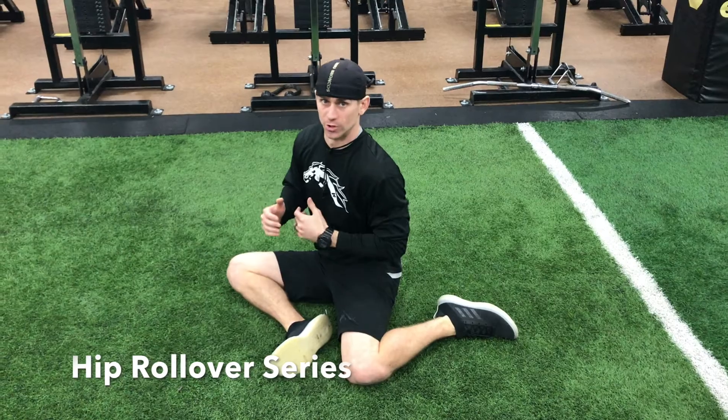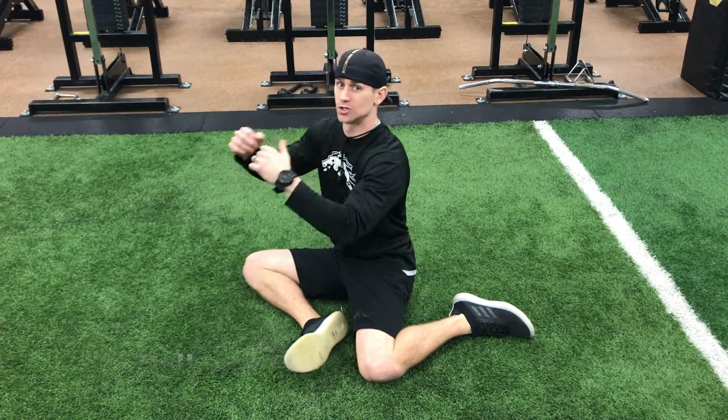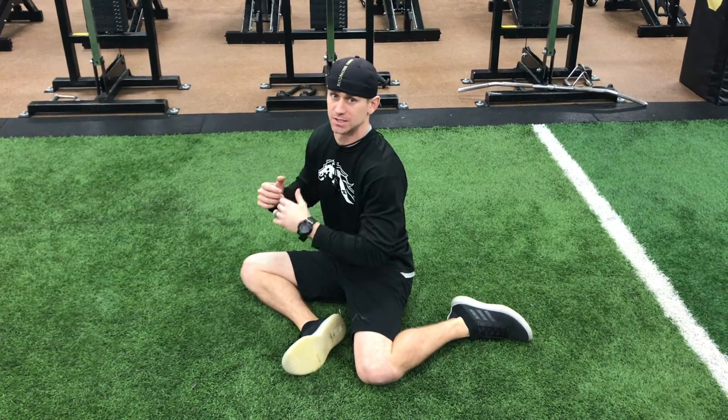All right, so we're going to go through a hip mobility series right here real quick. Start off with your hips angled to the side. You're going to try to keep your hands up the entire set.